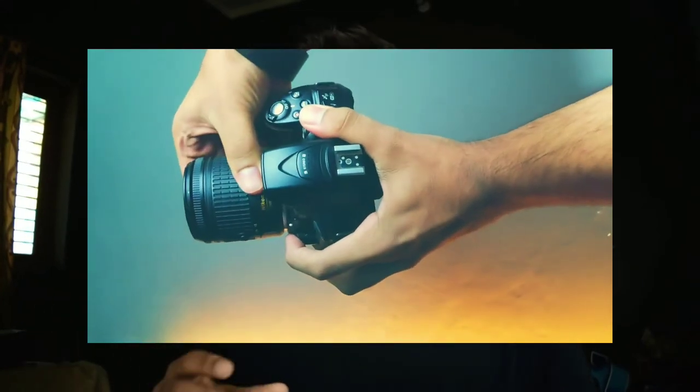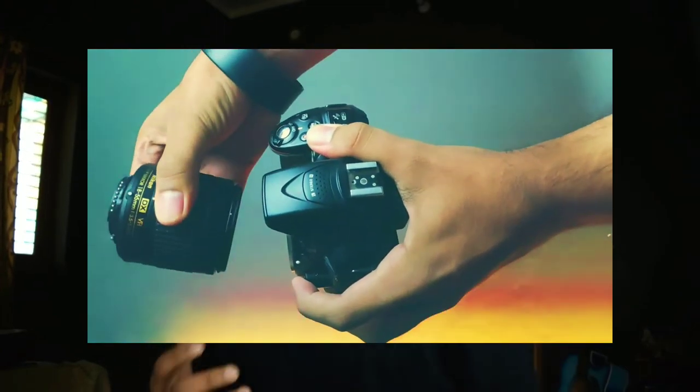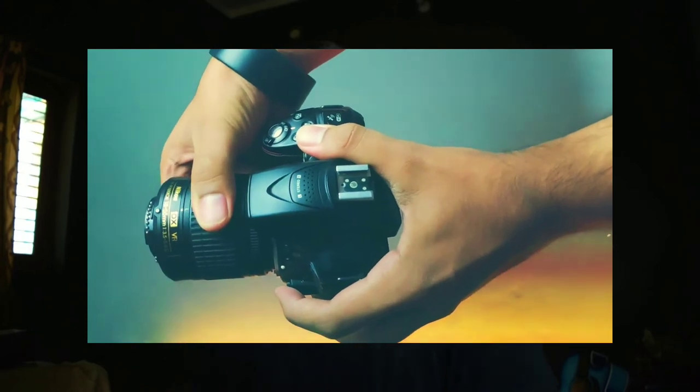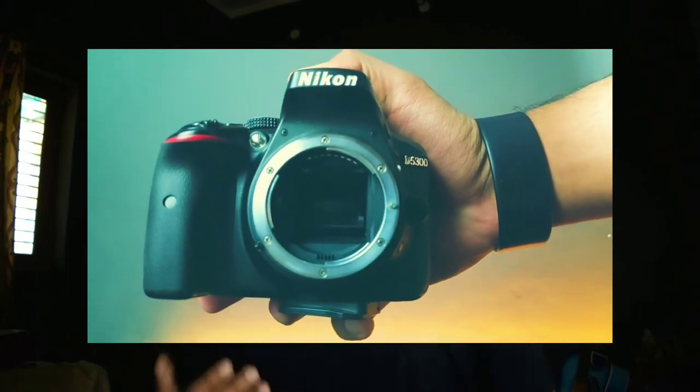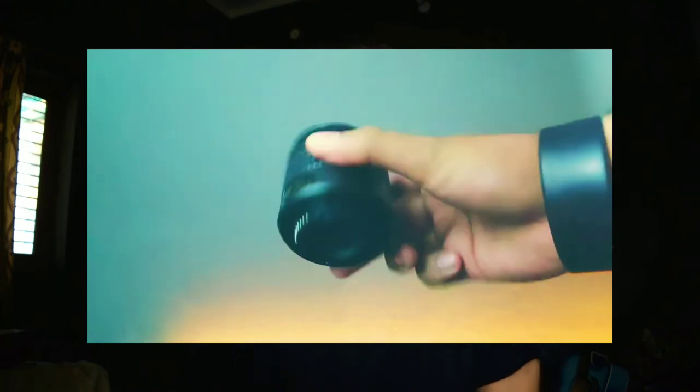Once you're done with settings, I suggest shooting in RAW because it gives more flexibility while editing, but JPEG works fine too. Next, take your lens and reverse it — yes, I know it sounds weird. Switch off your camera, take your lens out, reverse it, and now you have your own macro lens. Your 18-55 kit lens becomes a macro lens and it will produce amazing results.